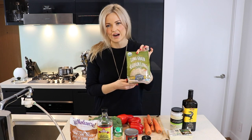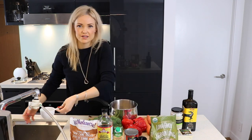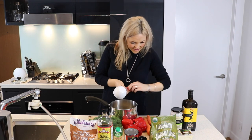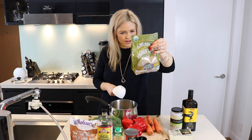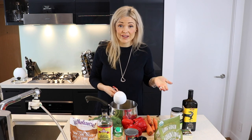So I'm gonna start by cooking the rice. This rice takes 40 minutes to cook, so I'm gonna get this on the stove right now. I've got one cup of rice, two cups of water, and this rice calls for a little oil as well — one teaspoon of oil — and I'm gonna cook it for 40 minutes.